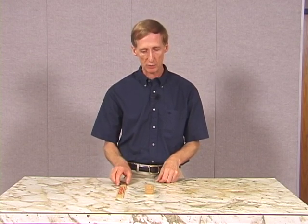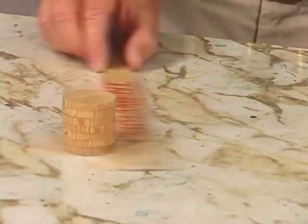The forces act for the same period of time for both. As a result, the bottom disc speeds up much more than the top does, and we're able to get the bottom disc out. Now we can just keep going back and forth and get rid of the whole stack that way.